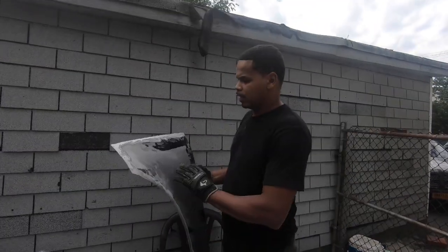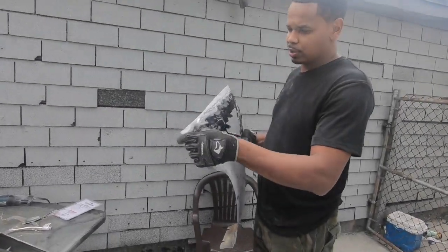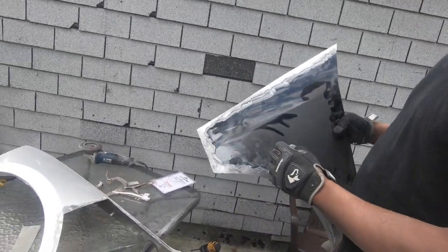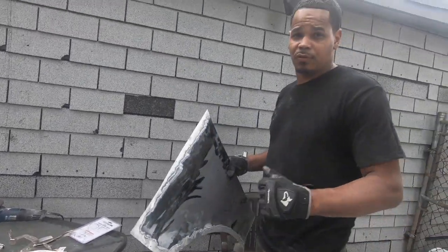What up YouTube? As you've seen last time, we was up in the junkyards getting fenders. So what we're doing is I'm doing a conversion on the Magnum — I'm doing a Charger front on the Magnum.